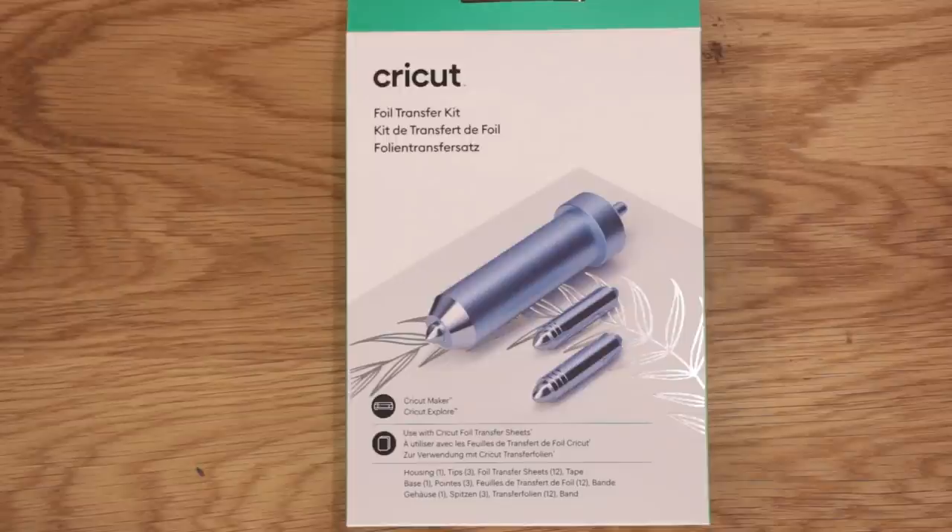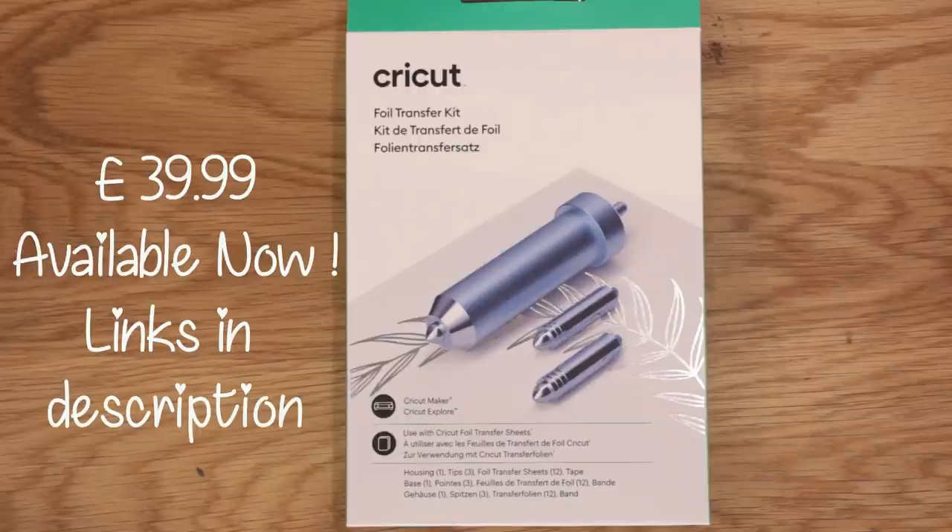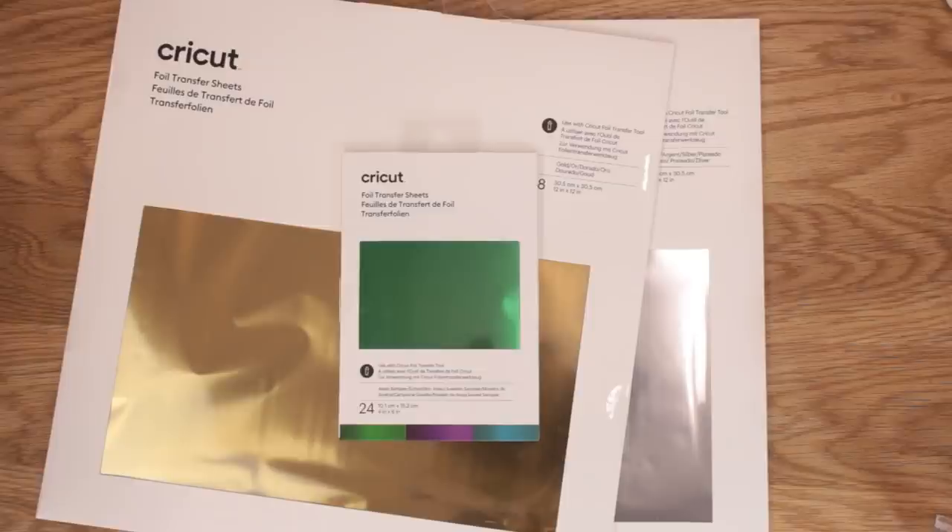As a starter kit this is brilliant — there is everything you need in here. To recap: you get the housing, you get the three foil tips, you get 12 sheets of foil which are four by six inches, six silver and six gold, and you also get four sheets of tape pre-cut into strips. As a starter kit this is so much value for money and it gives you everything you need. These foil transfer sheet packs will also be available to purchase separately, with more packs coming as time goes on.